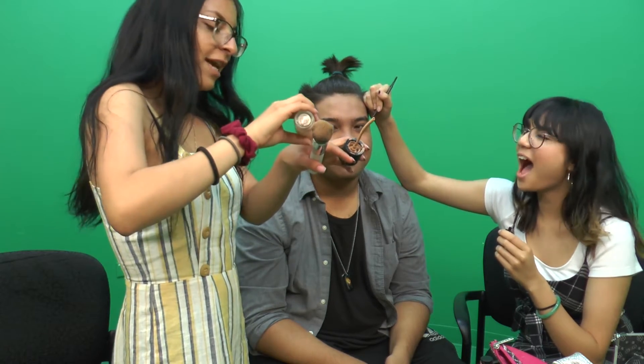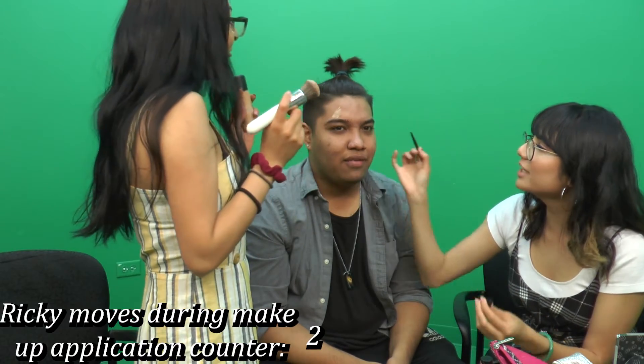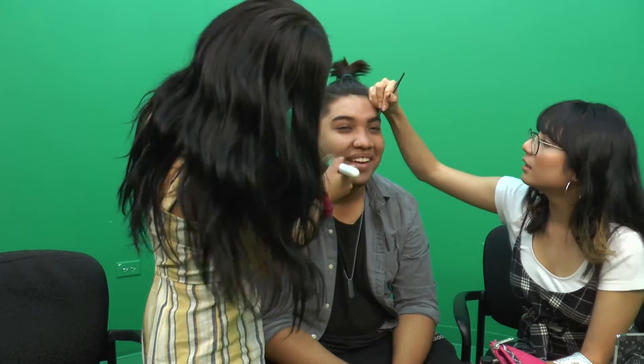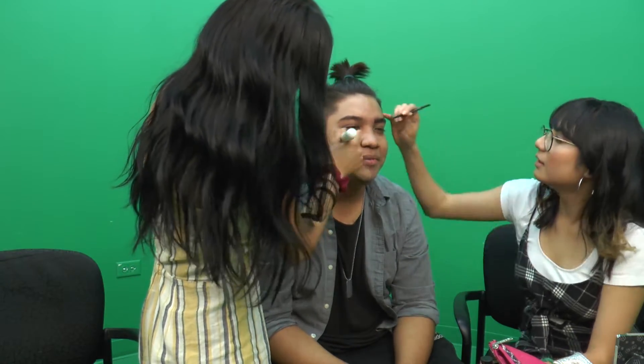They use the Max SPF 2 Foundation, which had a pump but it broke. Ricky keeps moving his eyebrows and everyone yells at him to stop. They use a Morphe Jaclyn Hill JH03 brush. Ricky jokes: 'My dad's not going to let me come back home after this.' He reveals his full name is Ricardo and kids called him 'Retardo' in elementary school.